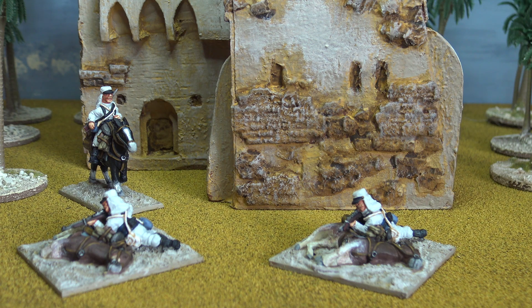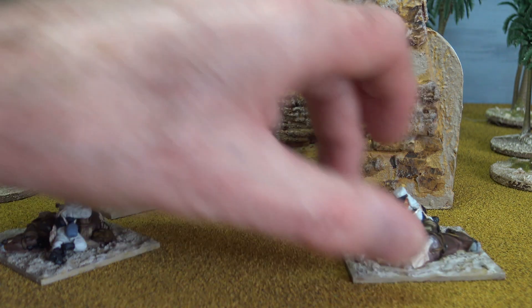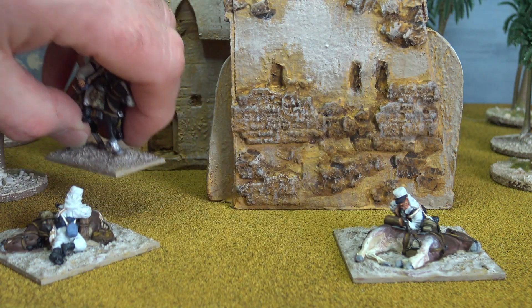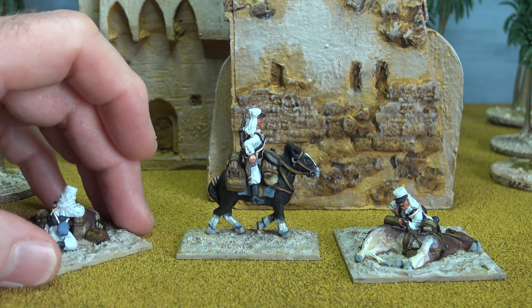I'm content with having slightly different proportioned or scaled models if it's part of a different force versus a posing force. So I may well go down the Castaway Arts route for the Tuareg. But it's a little bit disappointing with 'without' that, as I said before, they're not the best of casts, and in the batches I've been painting there are casting faults.